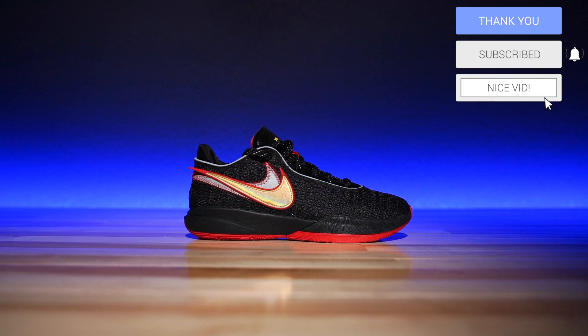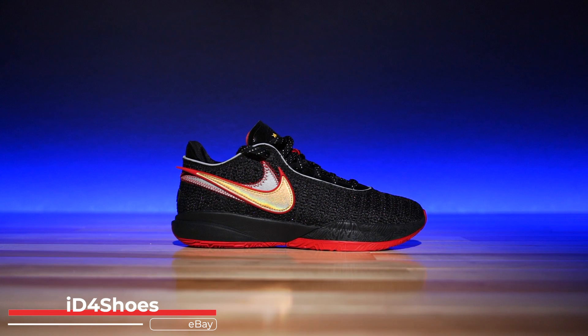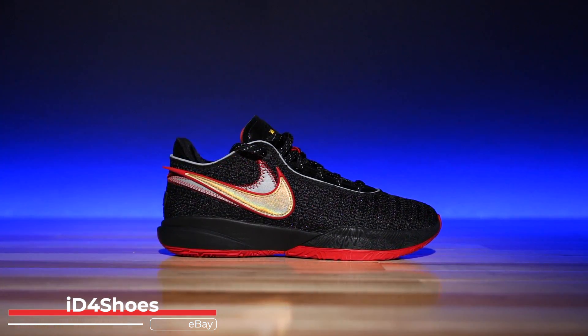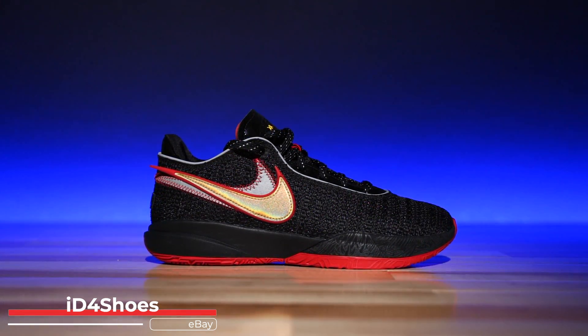You can never go wrong with a black and red colorway, ever. First things first, I grabbed these from ID for Shoes. They are an eBay reseller and they get stuff a lot earlier than we do most of the time. I have not seen these available in the States yet, but I did see them available on their eBay page, so I grabbed a pair ASAP.